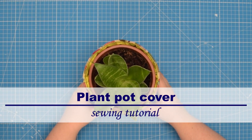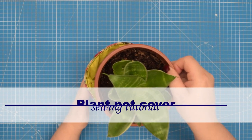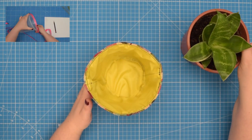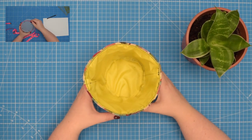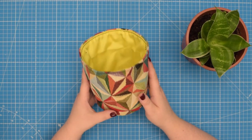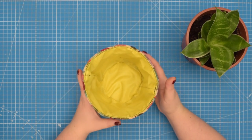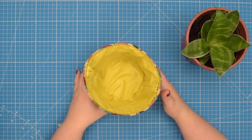Hello my crafty friends! This is Monika from Also Petite. Welcome back to my channel. In a previous video I showed you how to draft a pattern for a custom size flower pot cover just like this one. And in this tutorial I will show you how to sew it. So if this is something you would like to learn then keep on watching.